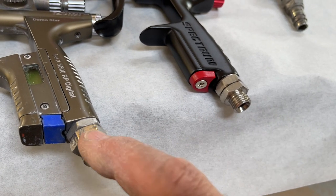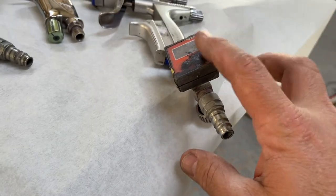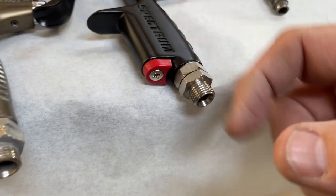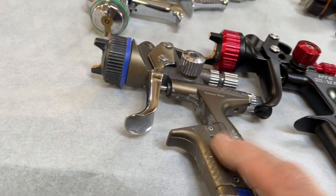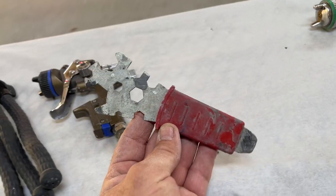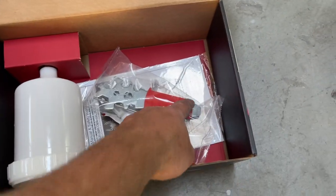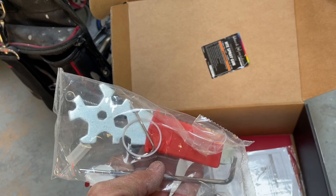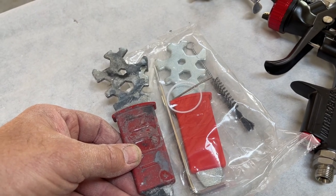I'm not a fan of this type of air inlet connection — especially on a gun that I use a gauge on. If I've got a gauge on the gun I really want it in the same position every time I look at it, which is also why I like built-in gauges. This is the typical gun wrench that comes with a SATA. Let's take a look at the gun wrench that comes with the Black Widow — I really can't tell them apart.